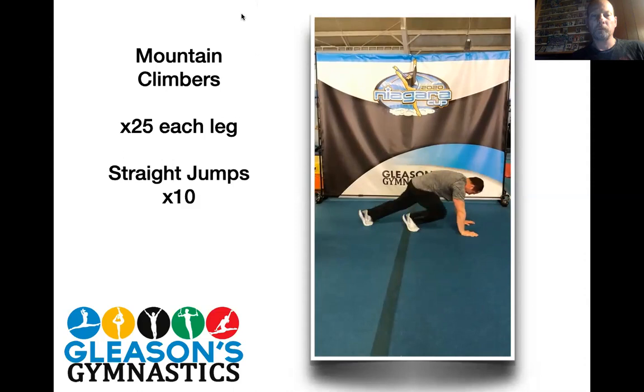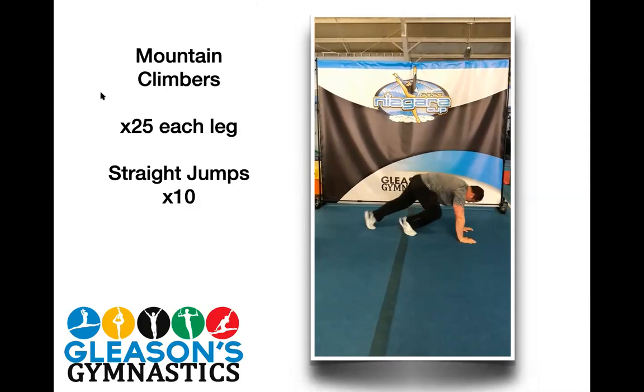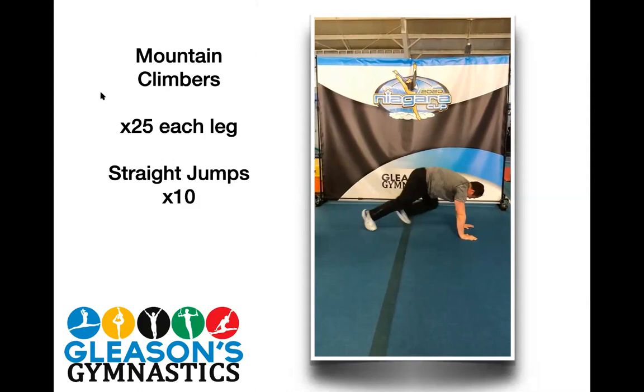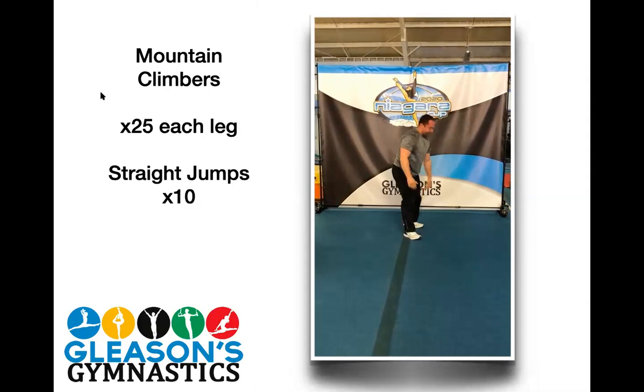One, one, two, two, three, three, four, four, five, five, six, six, seven, seven, eight, eight, nine, ten, eleven, twelve, thirteen, fourteen, fifteen, sixteen, seventeen, eighteen, nineteen, twenty, twenty-one, twenty-two, twenty-three, twenty-four, twenty-five. Awesome job, Kevin. Good job, Kev.